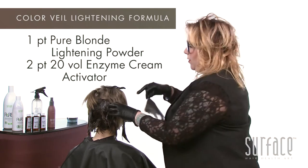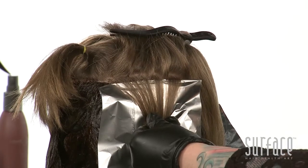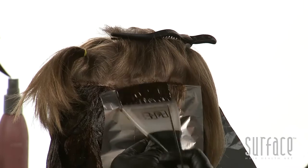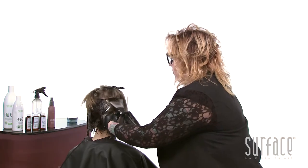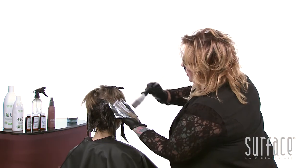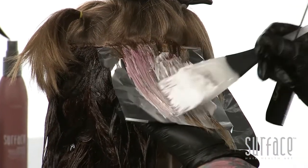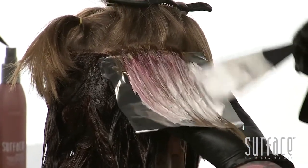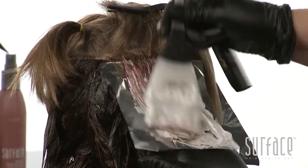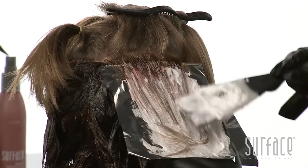We'll fold the foil with the lip living on the outside and place that underneath. Take our base formula of 5NB with 20 volume and lock in that foil real nice. Next, we'll use our pure blonde with 20 volume, saturate that really nicely, and feather to really lock in that weave we've just created. We'll just bend those ends very carefully to the side as she has the perfect length for these foils.